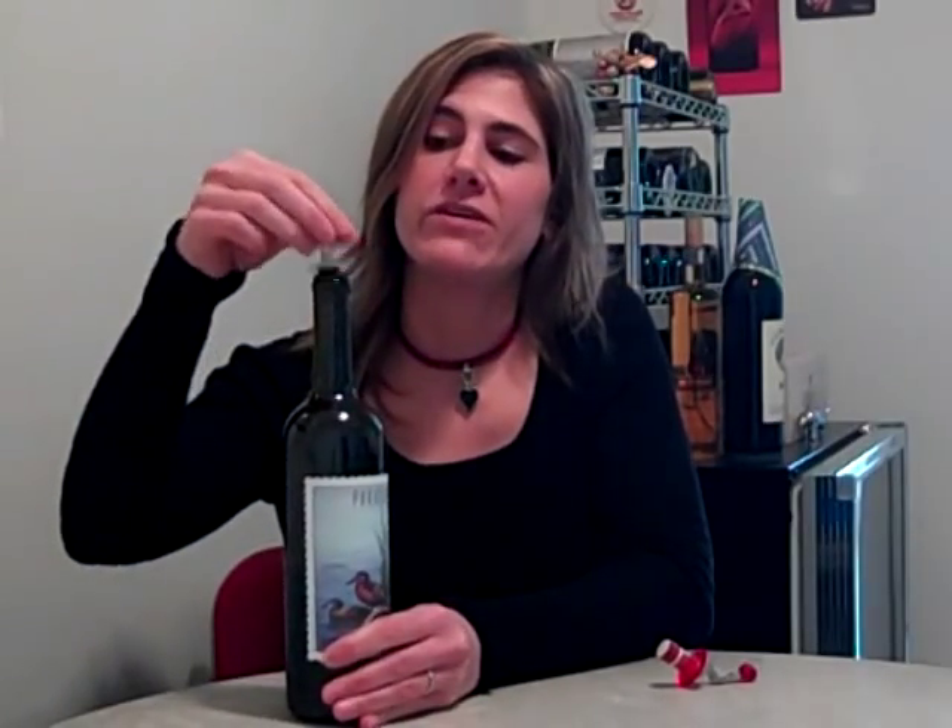These stoppers are great — they're even better than a cork. I believe I got these for $2 each at Linens and Things a few years ago. You can find them anywhere.